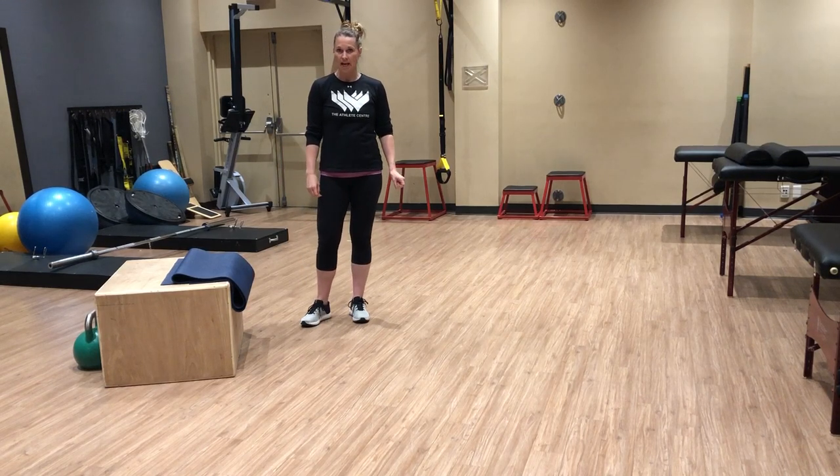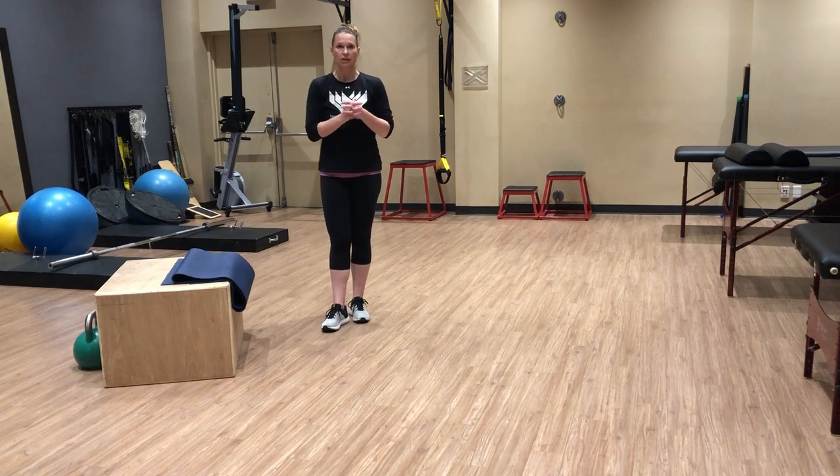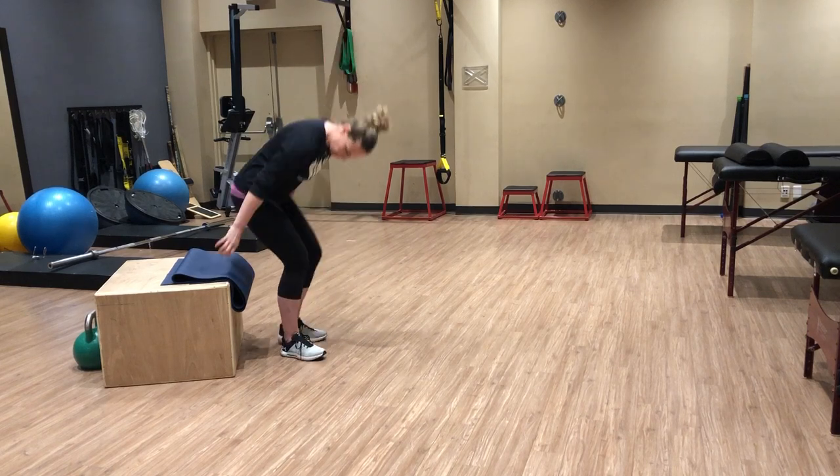I'm going to go through a couple of single-leg variations of the bench bridge or the hip thrust. If you'd like the full video of the hip thrust, go and search that out — it gives some great pointers and reasons why it's a great exercise. So we'll get right to it.